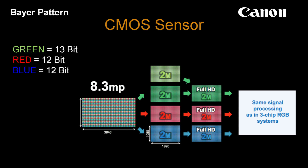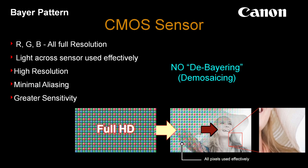The advantage of not de-Bayering, not de-mosaicing: we've got full resolution for every color. We use all the light across the sensor effectively. Before we even go into processing, we're taking 12 bits of red and blue and then 13 bits of green — so what we're starting with is completely different than the way color has ever been done before. This allows for high resolution, minimal aliasing, far greater sensitivity, and a more effective and cleaner picture across the board.